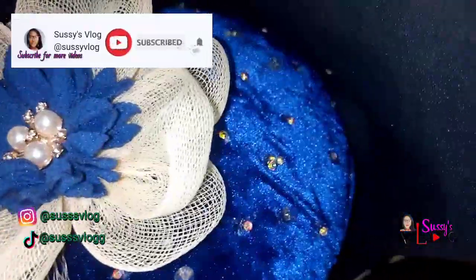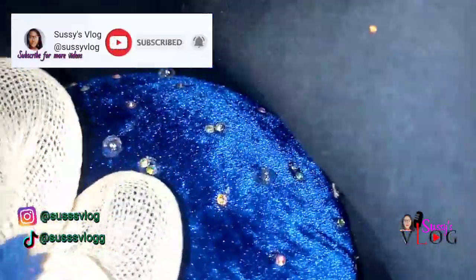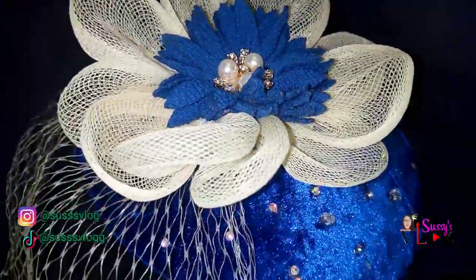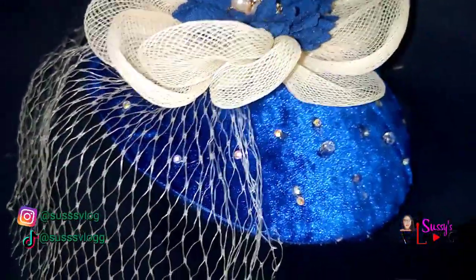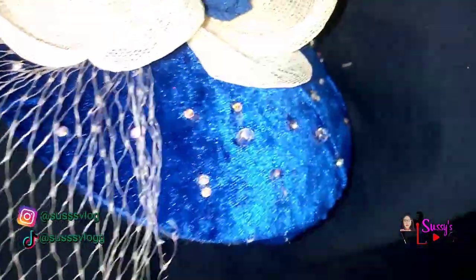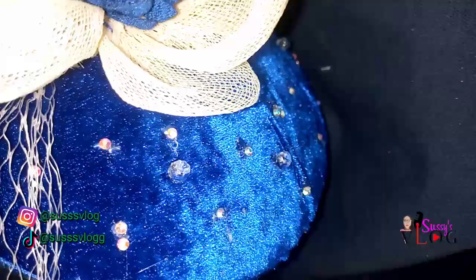In today's video I'm going to be sharing how I made a simple yet classy fascinator that you can put on for corporate events, for your civil wedding, or that your bridal train can use alongside with your outfits.